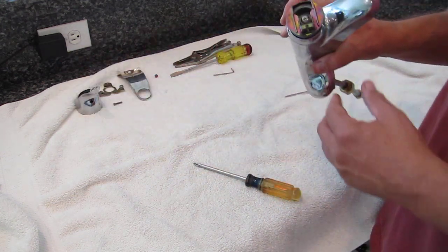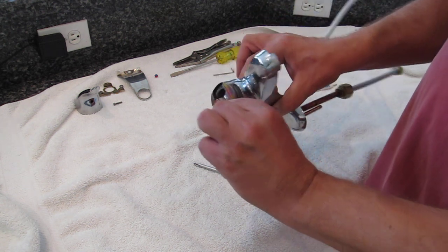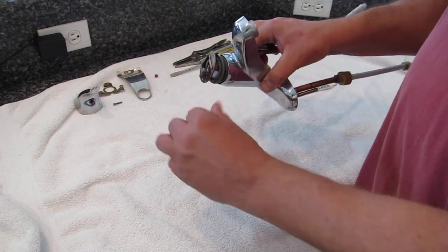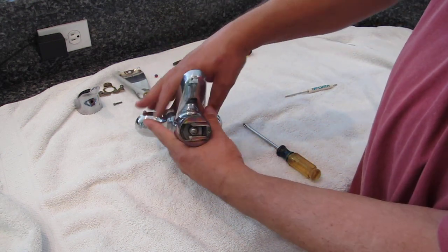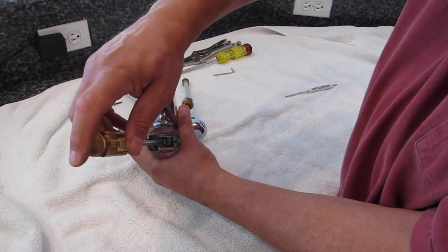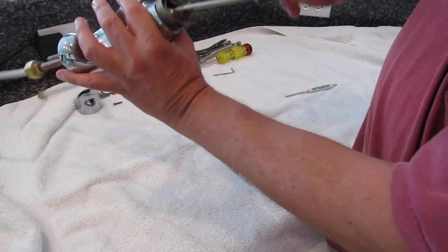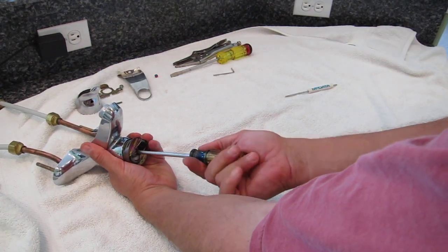Under the handle is the handle attachment — an articulated device that sits on top of the valve and is used for valve operation. We remove this articulated piece by removing the Phillips screw on top. It can be in there quite tight, so use pressure but do not strip the screw.